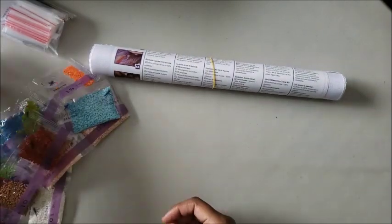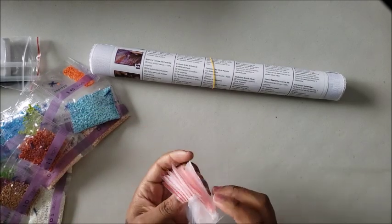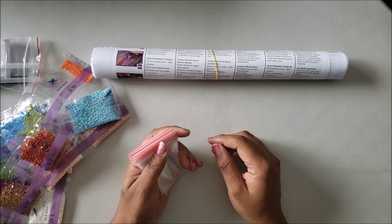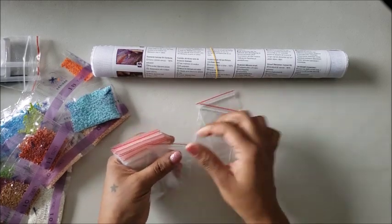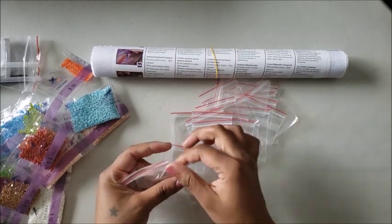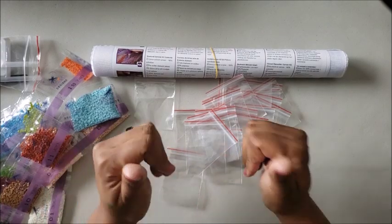Continuing the count: we have nine, ten, ten, eleven, twelve, thirteen, fourteen, fifteen, sixteen, seventeen, eighteen — so there are 18 colors in Grumpy Cat. Now I'm going to count the baggies: one through twenty-five. I only have 18 colors but 25 baggies — that's good in my book. What if I broke one of those baggies? What if I stabbed it with the tweezers?